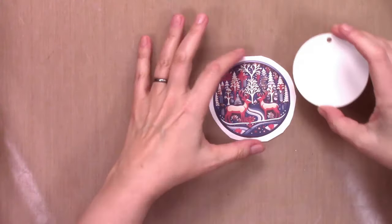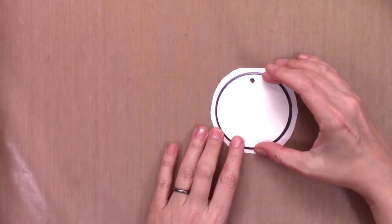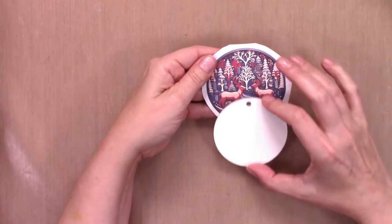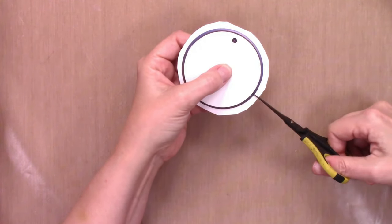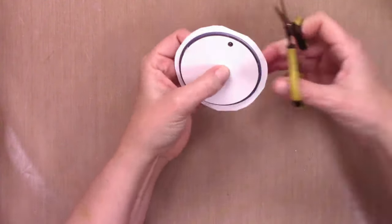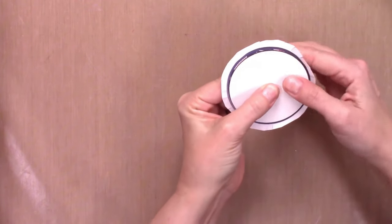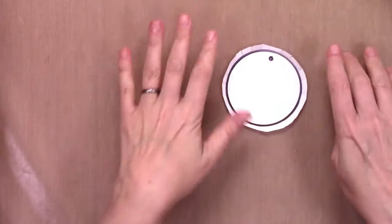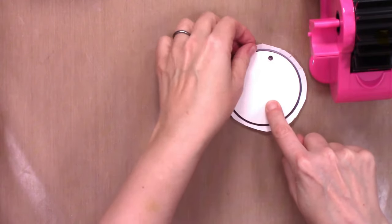Eyeball where the middle is and then place the ornament blank down on top of the design so it's going to be basically centered and facing the correct direction when you sublimate it. Hold it in place, then cut slits into the paper all the way around so that it makes it easier to fold the circle around the edges of the ornament, and then push the flaps up so it's harder for the ornament to shift.